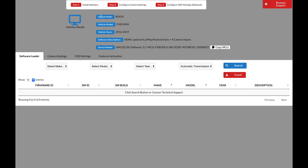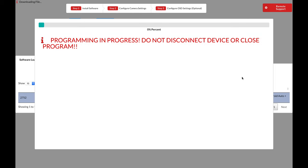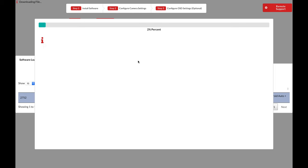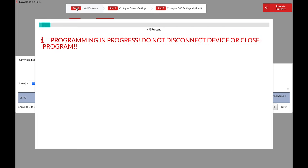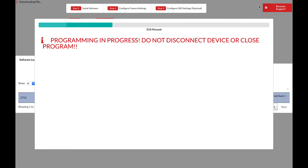First, select the software. For this demonstration, we'll use a 2013 Cadillac CTS as an example. Click Search — there is one software available. Highlight the software by clicking on it and click Install. Now wait for the installation process. Once complete, move on to Step 2, which is Configure Camera or Video Settings. This process should take about 30 seconds. Keep in mind NavTool has remote support available — they can access your computer and help you if you're having trouble.